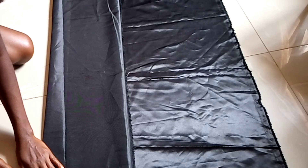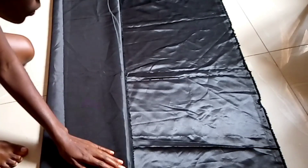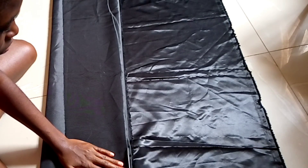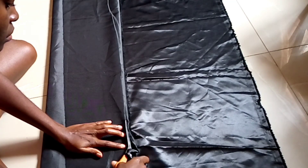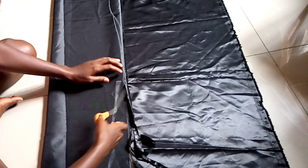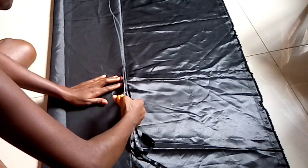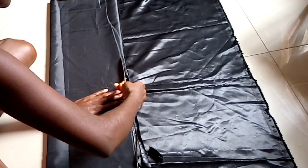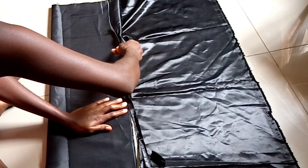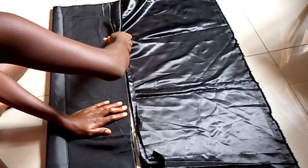You can actually just measure everything the way you want it to be, but I just wanted to eyeball my way through this one. I'm going to use the whole length of the material because it's not even that long — and the skirt should not be that short, because when you ruche it, it's not going to come up and be too mini.